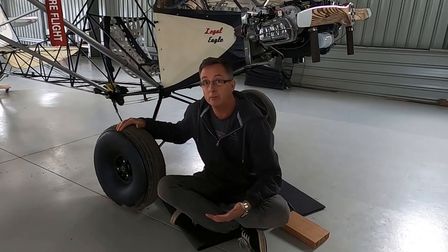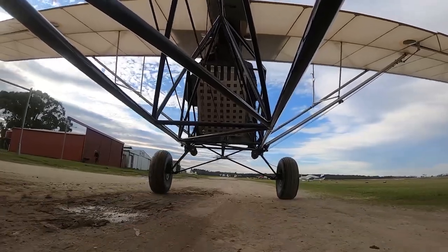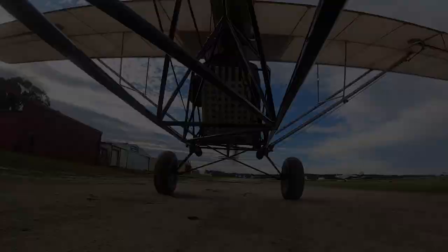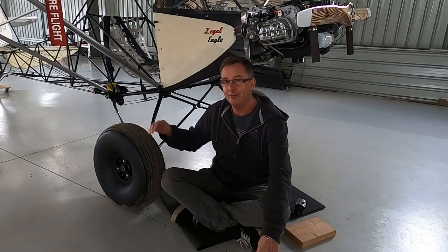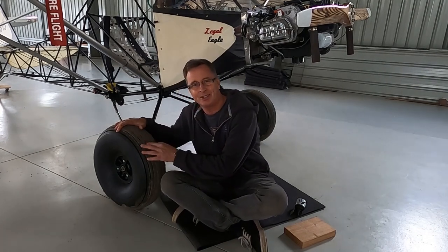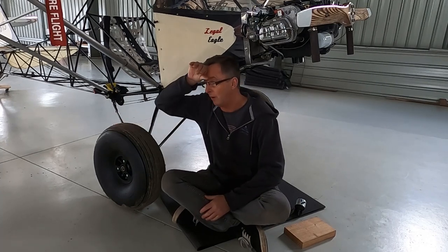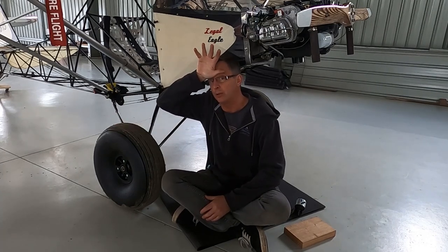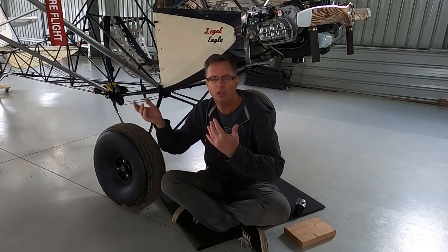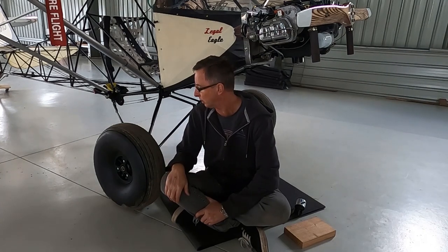Hi there, Darren again. I have my new Tundra tyres on and judging by the mud on the outside of these tyres, I have actually taken it for a fly. Unfortunately I had the GoPro on my forehead and it was pointing up way too high — I've got a lot of footage of fuel tanks, that type of thing. I'll interject and throw parts of that footage into this video as we move along.